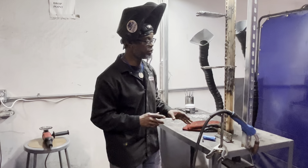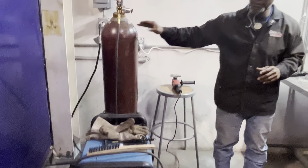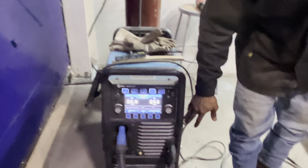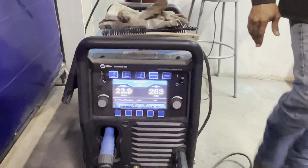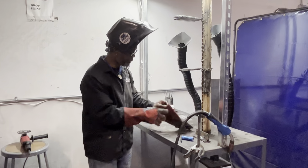We're going to jump into this flux core. I'm actually welding with some 75-25 gas. I got this Miller Matic 255 — it's got some pre-setters on it. I got it pre-set to 22.9 and 26.3, and we're going to jump into it and hopefully everything will go pretty well.